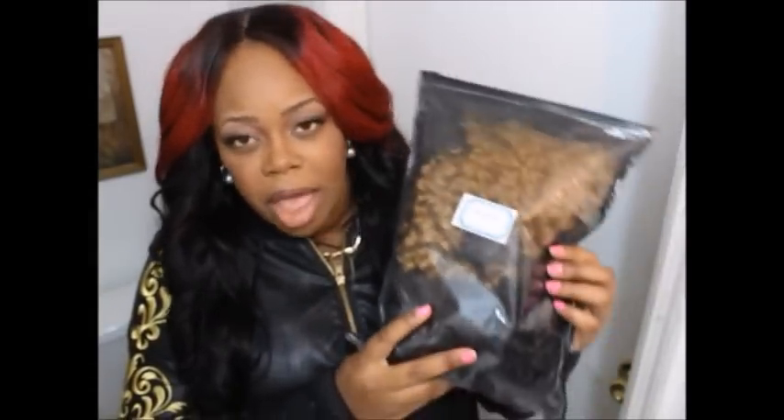I already took all the hair out of the little plastic baggies, but you guys are familiar with how they come packaged. Each bundle does come labeled. I have four bundles and a closure: two 24-inch bundles, a 22-inch, and a 20-inch, with an 18-inch closure.